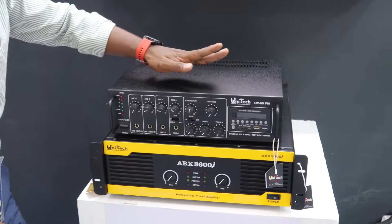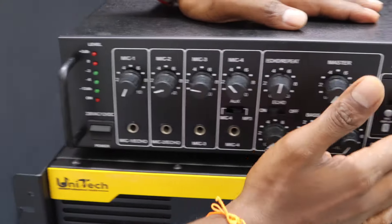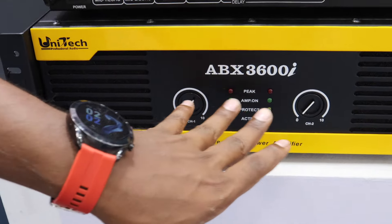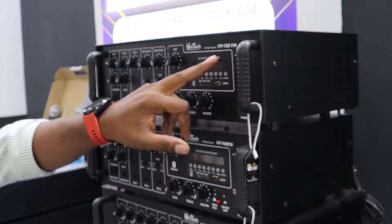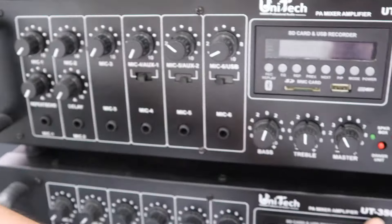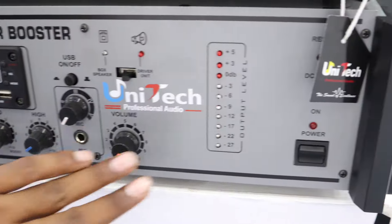First I will show you the amplifiers. This small amplifier is a double channel amplifier which is 36 watts. You can see the complete range from here — there's an amplifier for 120 watts, then 160 watts, then 200 watts, then 300 watts, and you can see 1000 watts in the booster amplifier as well.